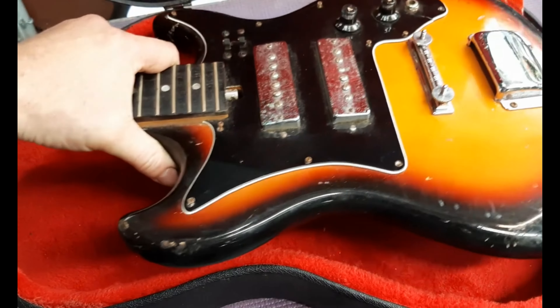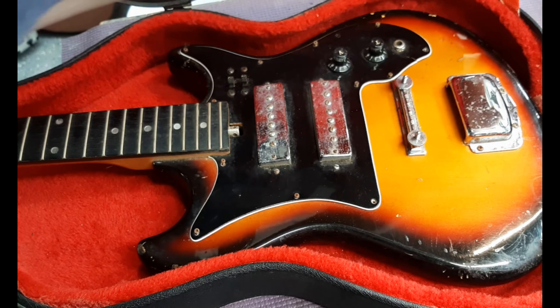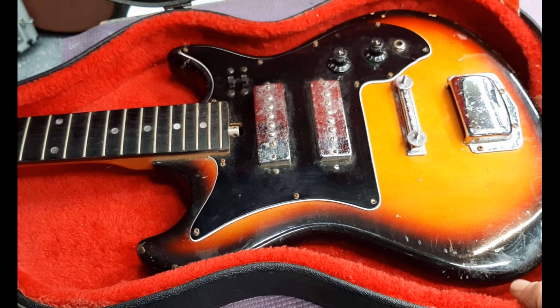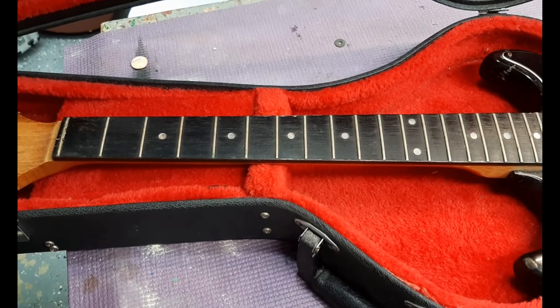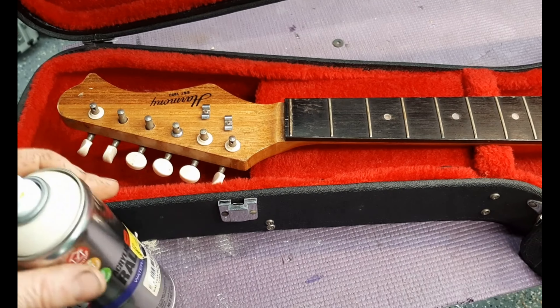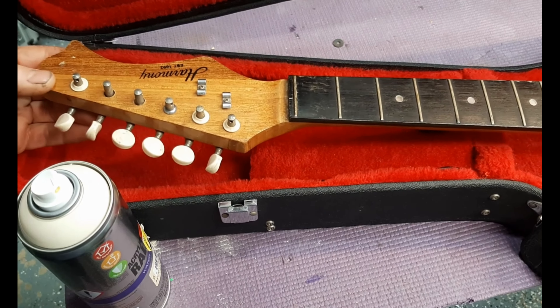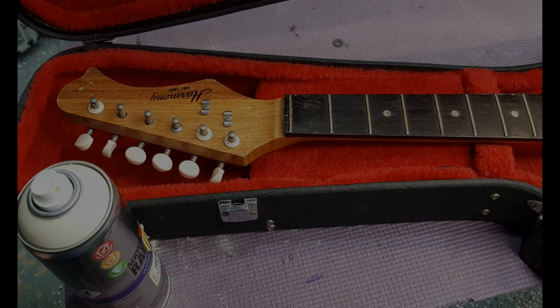Even if you fix them up, you can barely get... I mean, I get like from $80 to $135 for them. People just want to get them cheap, just like me. Anyway, stay tuned — hopefully the next video will have this back together. We'll see you next time.